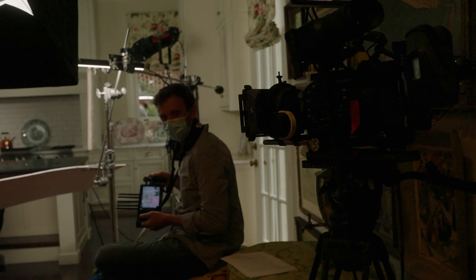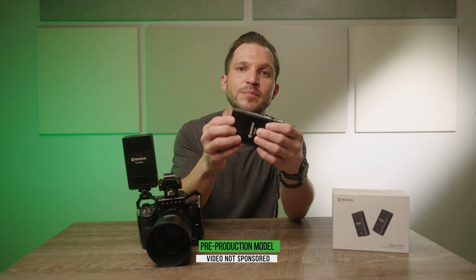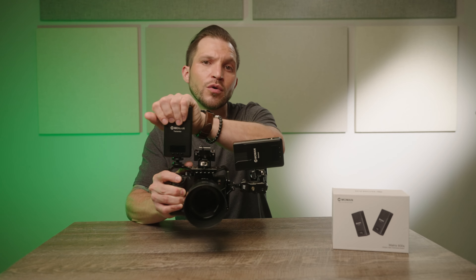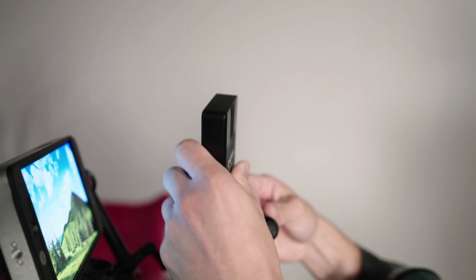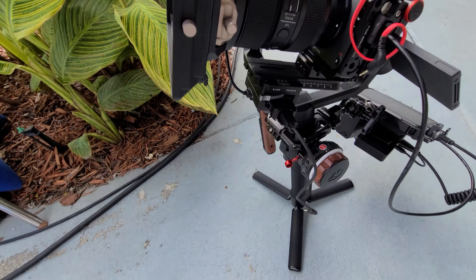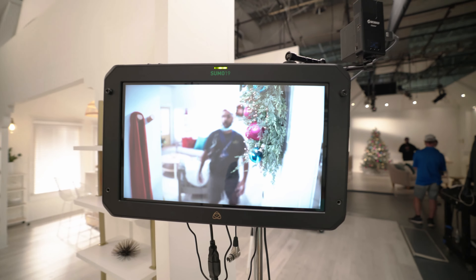Hey guys, welcome back. In today's video we're going to be going over this brand new wireless video transmission system from Moman. This is the Matrix 600S — a wireless video system capable of up to 600 feet. It has some really cool features like built-in antennas right inside the devices themselves, noiseless fanless heat dissipation, SDI and HDMI connectivity, and you can power it through either USB-C or Sony NPF battery.